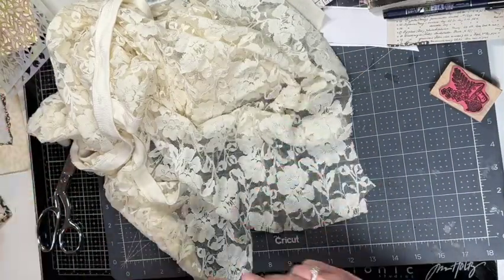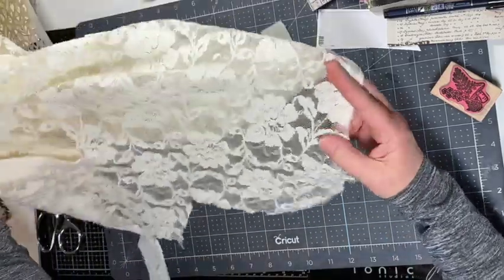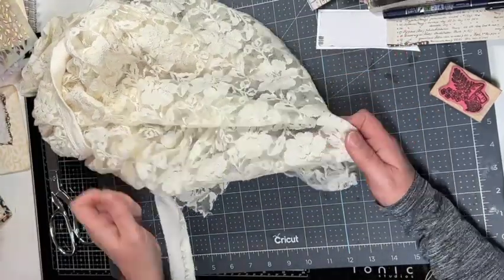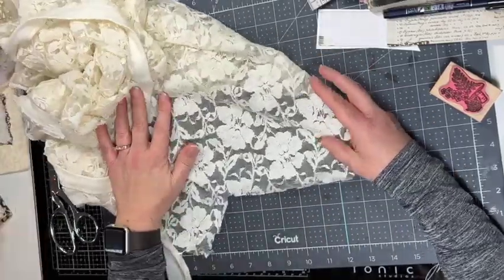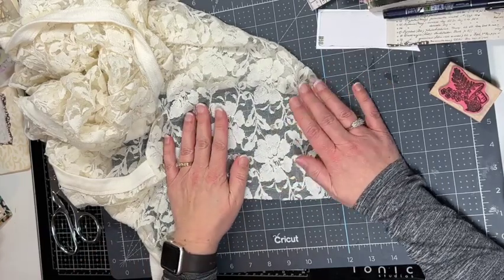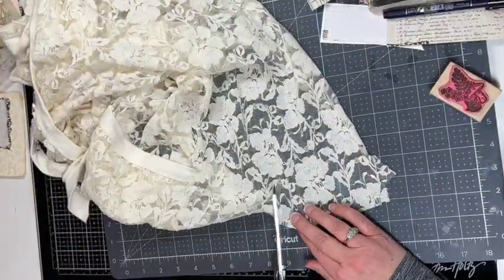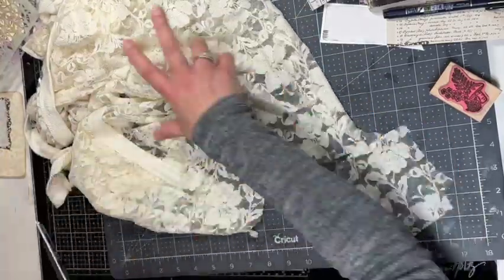For my next page idea, I'm pulling out a sweater from my closet — I loved this sweater but I never wore it, so now I'm making pockets with it. I use my journal to figure out the size I need to cut, and then I just cut this out as straight as I can. It doesn't have to be perfect.